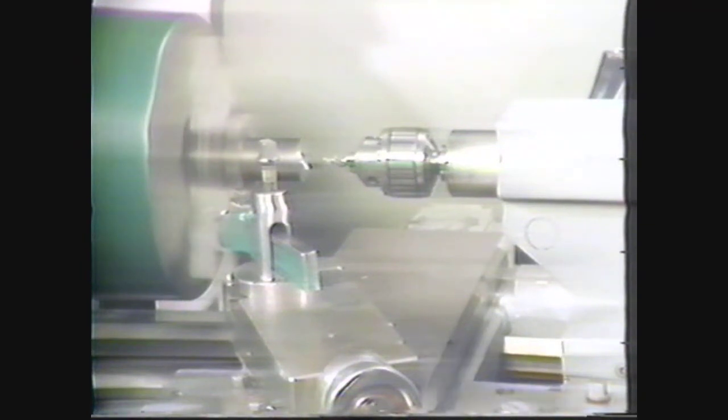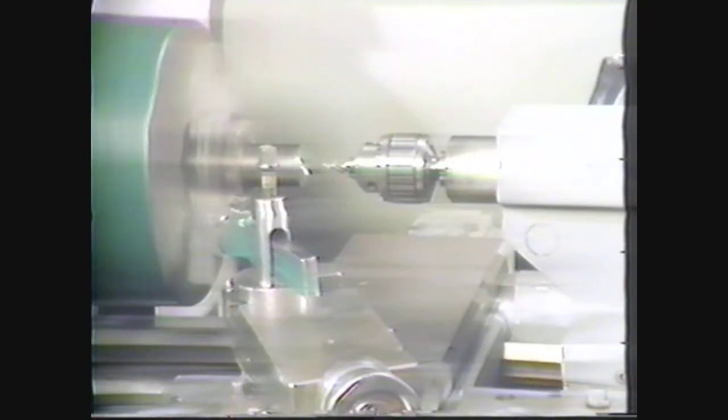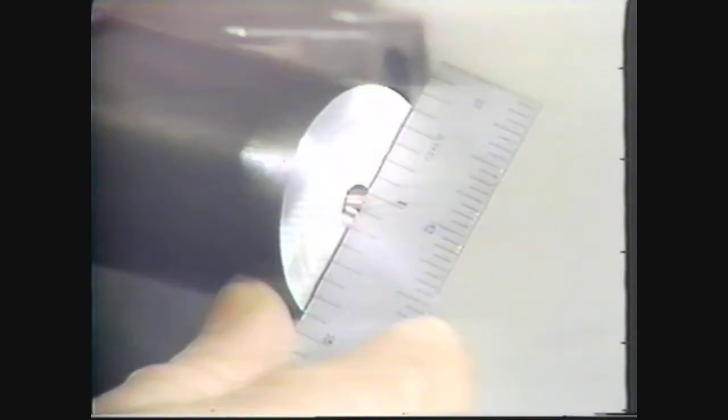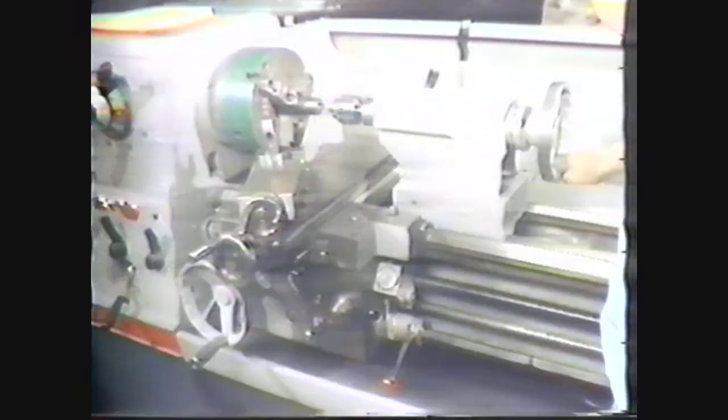Stop the spindle and check the diameter with a scale. If you make the center hole too shallow, you will provide very little support for the workpiece between the centers. If you make the center hole too deep, the tapers of the lathe center and the center hole in the workpiece cannot make good contact with each other. If the diameter of the center hole is not one quarter inch, start the machine again and drill the hole to the proper diameter.